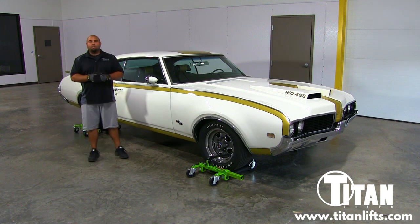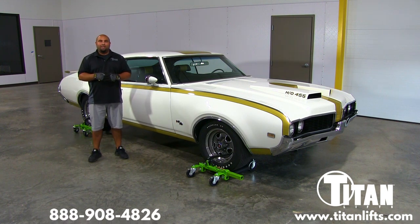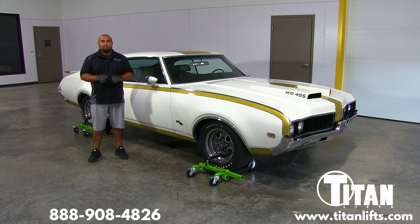If you're interested in ordering a set, I encourage you to give us a call at 888-908-4826 and we can get you in touch with a dealer near you. Or you can go to our website, TitanLifts.com, and use our dealer locator to find a local dealer. Thank you for watching.